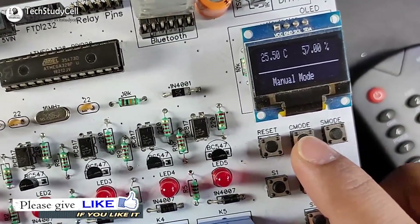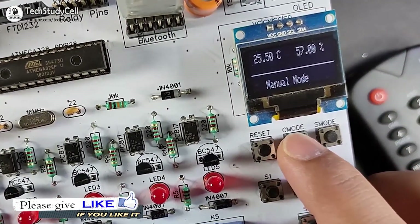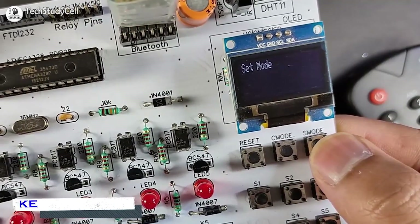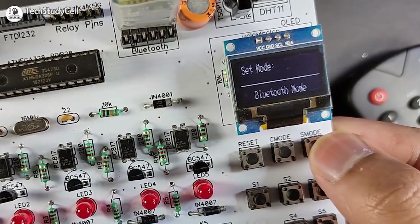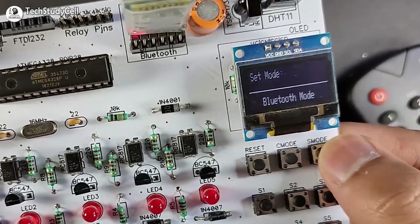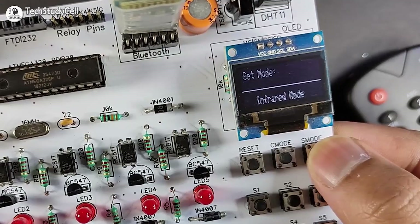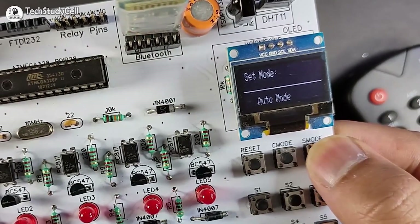To change the mode, first we have to press this C mode button. Now we can set the mode with this S mode button. I can select different modes. There are four modes available: manual, infrared, Bluetooth, and auto mode.